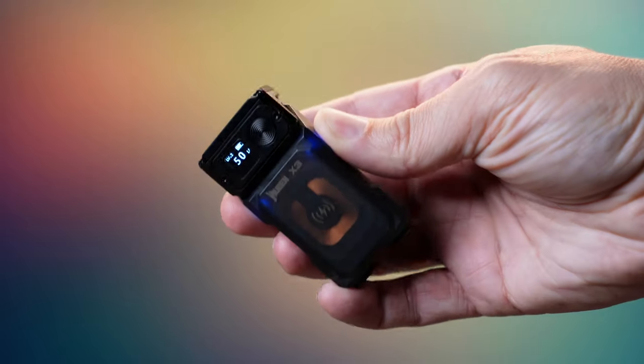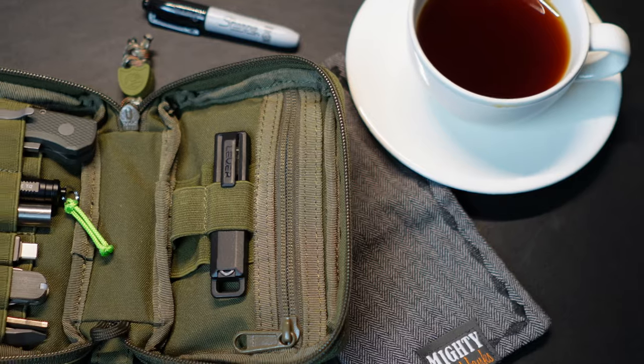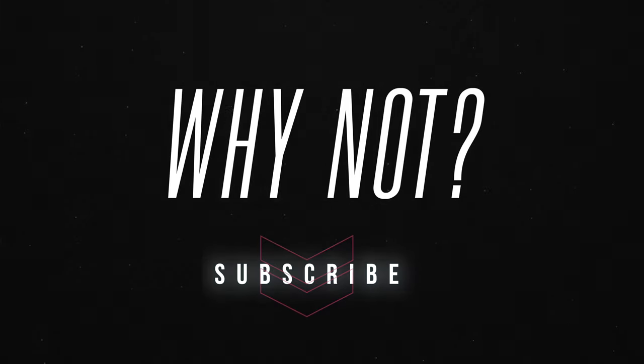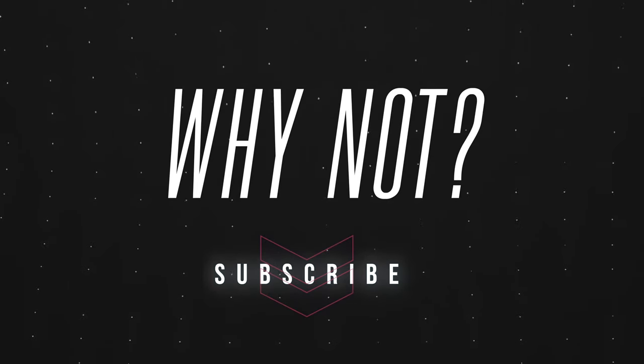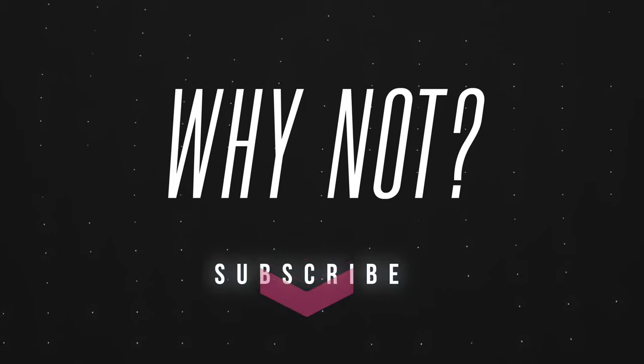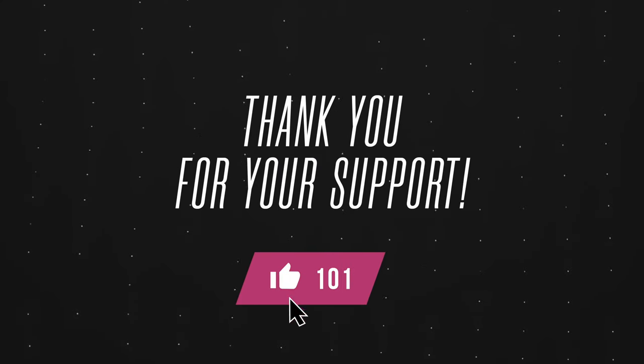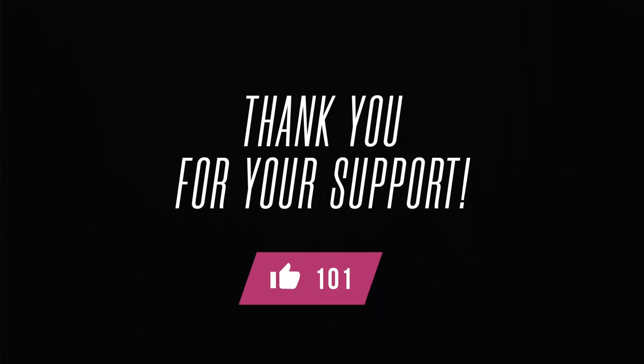If you love knives, flashlights, bags, pouches, all EDC gear and everything in between, make sure you're subscribed — it costs you nothing and it really helps us out. Don't forget to hit that like button as well to make the algorithm happy. We appreciate it in advance, thank you so much for being here.